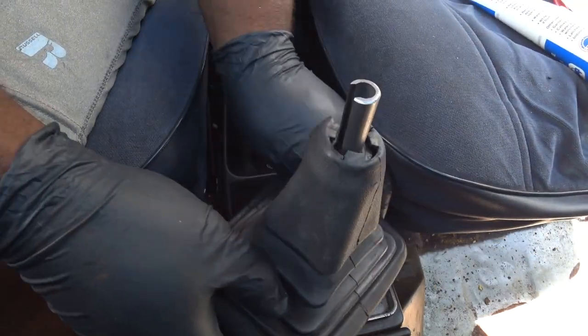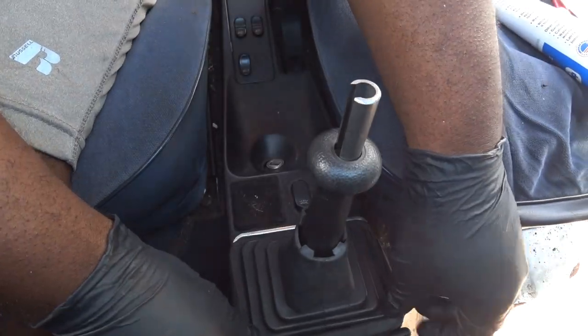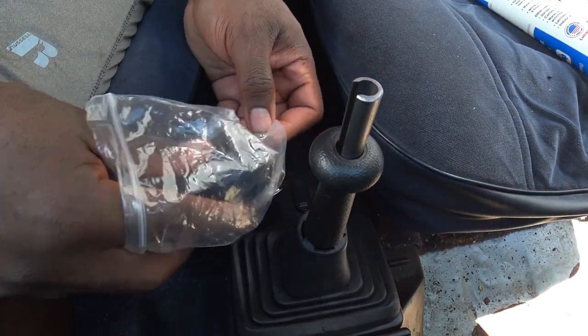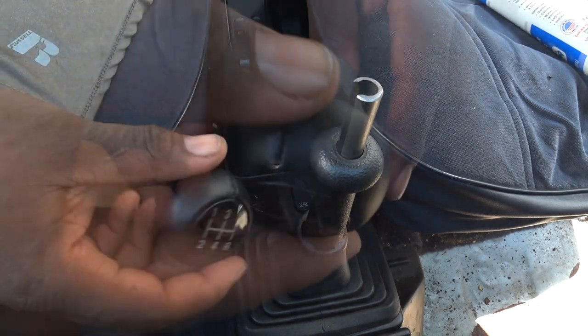Not to worry — I have a nice new gator that I will install at a later date. I prefer these old accordion style rubber ones over the leathers. To top things off, I went ahead and got a new shift knob to enhance the feel of precision shifting. This looks great even against the worn out interior of the car.